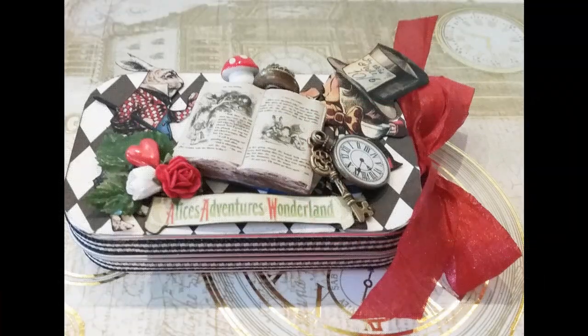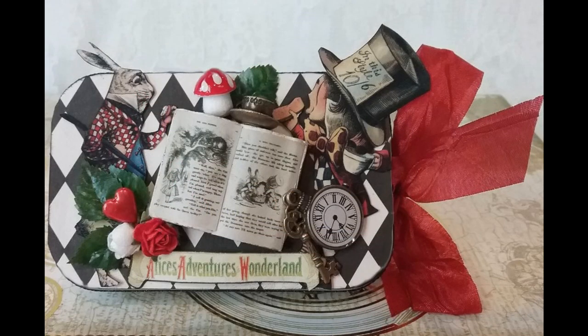The front cover has all kinds of dimensional things — more images, roses, a heart stick pin, leaves, an 'Alice's Adventures in Wonderland' banner, a pocket watch, a key, and a book with miniature pages from the Alice in Wonderland story (available on my blog). There's also a little teacup and a mushroom. The number of pages I used had to do with what would fit in the tin, so you'll have to decide how many pages work for you. You could also glue the first and last page to the tin and keep them inside so you could just flip through them.